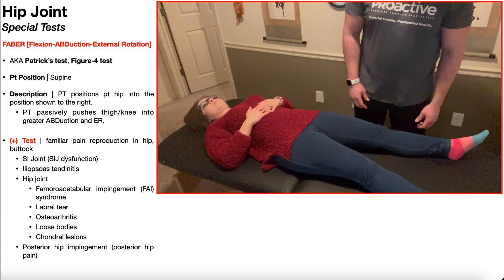In this video, we're going to be looking at another special test used to assess the hip joint, which is the FABER test. FABER is an acronym for flexion, abduction, and external rotation. So this test will involve taking the test side hip through a combination of these three movements.